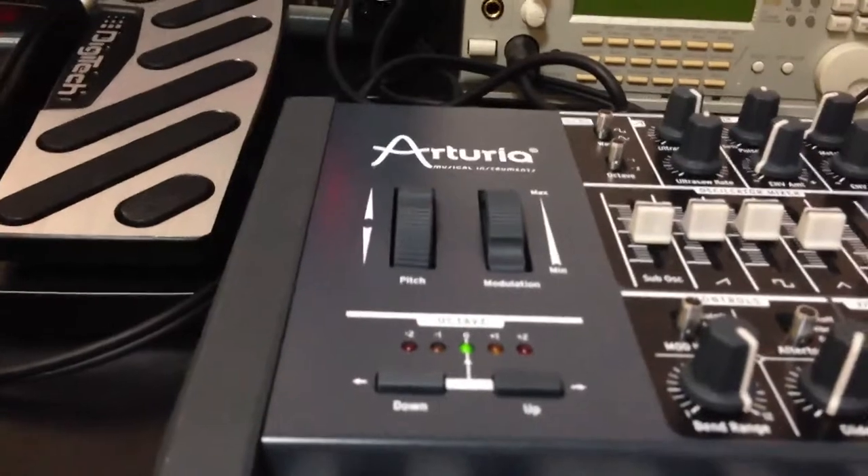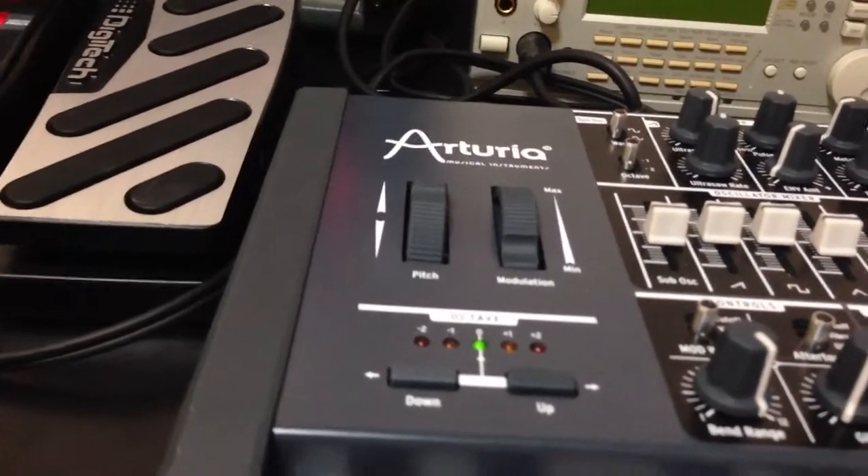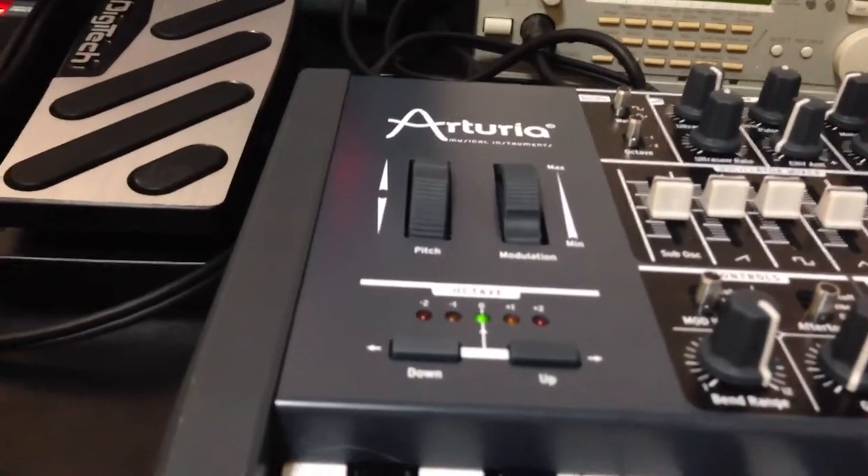I'm still working on tweaking the setup and getting it all put together nicely. Thanks for watching.